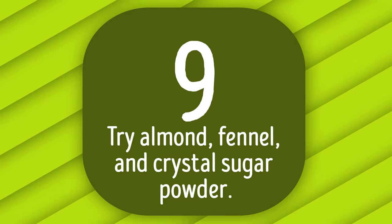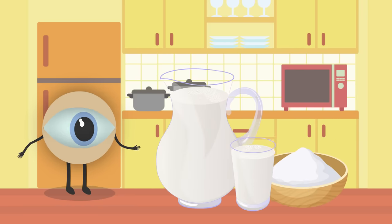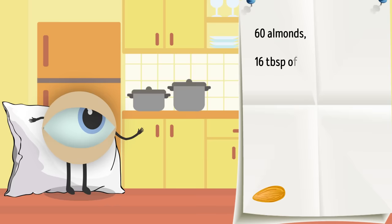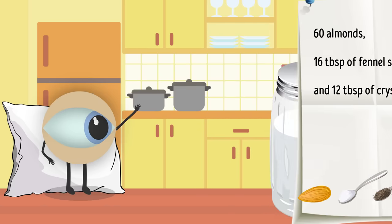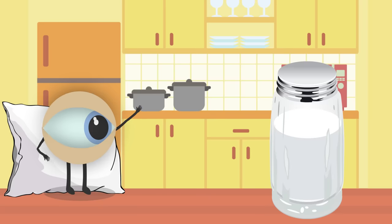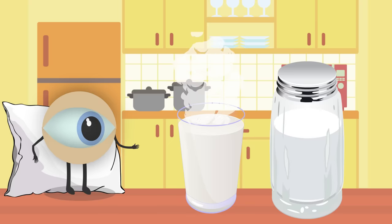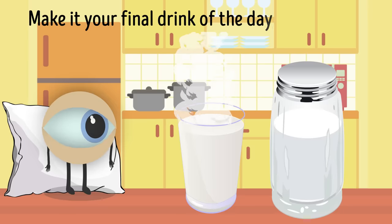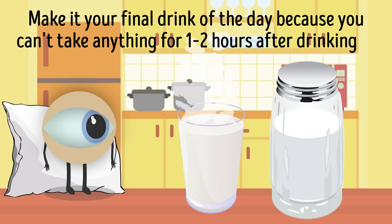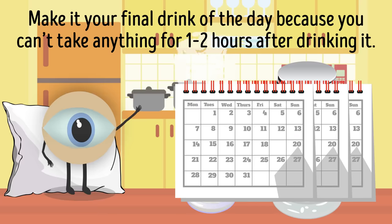Number 9: Try almond, fennel, and crystal sugar powder. If making fresh juice every day sounds like too much work, try making a powder to add to milk before bed. You'll need 60 almonds, 16 tablespoons of fennel seeds, and 12 tablespoons of crystal sugar. Grind into a fine powder and keep in a glass or plastic jar away from sunlight. 2 tablespoons mixed with warm cow's milk before bed benefits your eyesight, brain, and overall health. Try a 2–3 month course and then take a break.